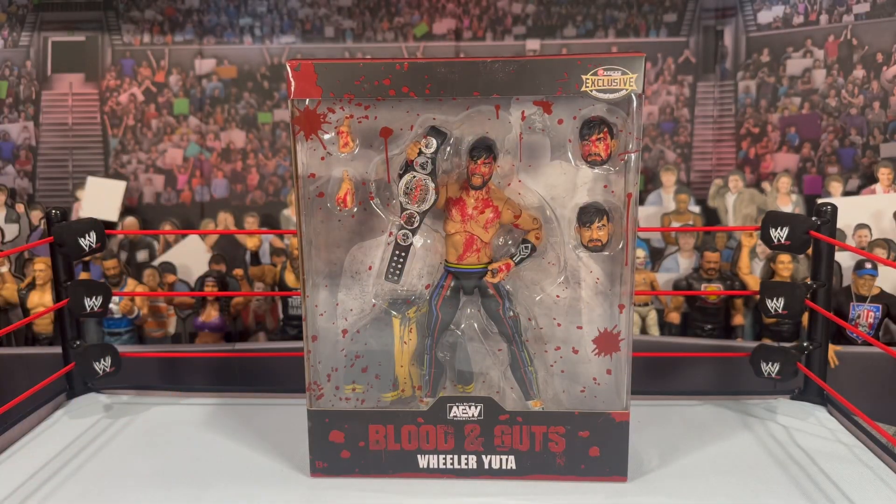You will see the nice clear big plastic window box here with all the blood. This seems to be going away with collecting — even Mattel is shrinking their Elite boxes — but with exclusives it will probably stick around. I wonder if Jazwares has any plans to go a little more plastic-free with their packaging in the future.